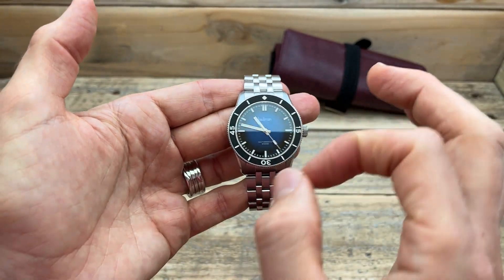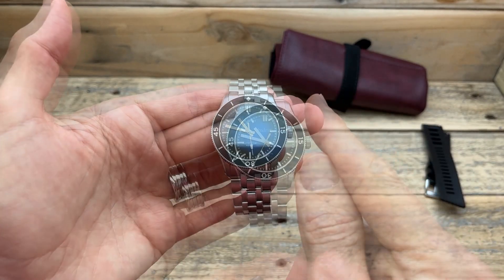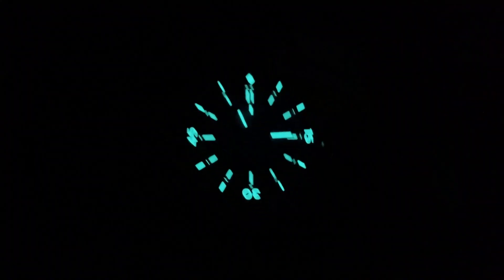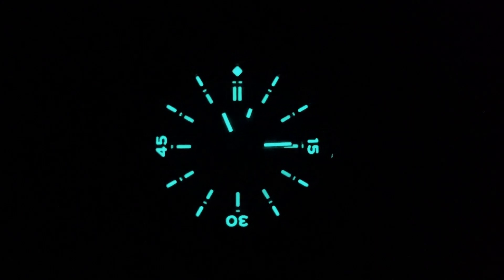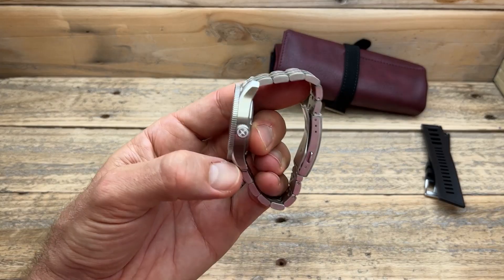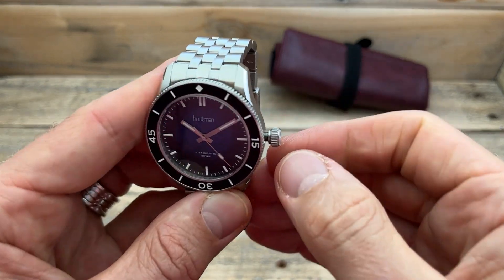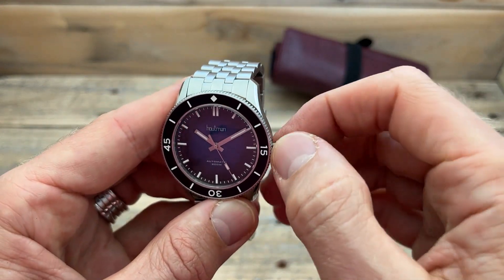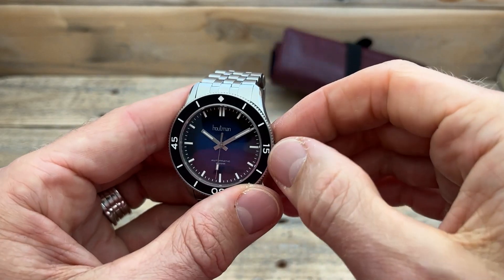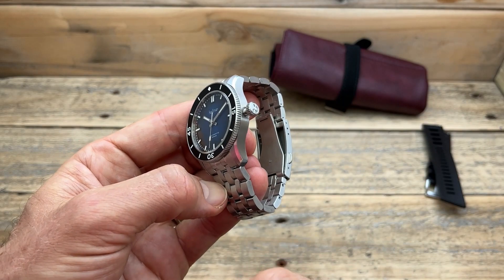I had this on wrist for a very short period of time and I jumped on the website and bought one for myself at full price. Now the lume is really cool — not only have we got lots of lume on the dial, but we've also got lume on the crown. The crown is unguarded, has a nice grippy surface, and is very easily unscrewed. You can see the thread is there, giving you the 200 meters of water resistance. We also have hand winding, no ghost position on this Miyota movement — which is fantastic — and we do have hacking. A really nice feeling movement to have inside this watch.